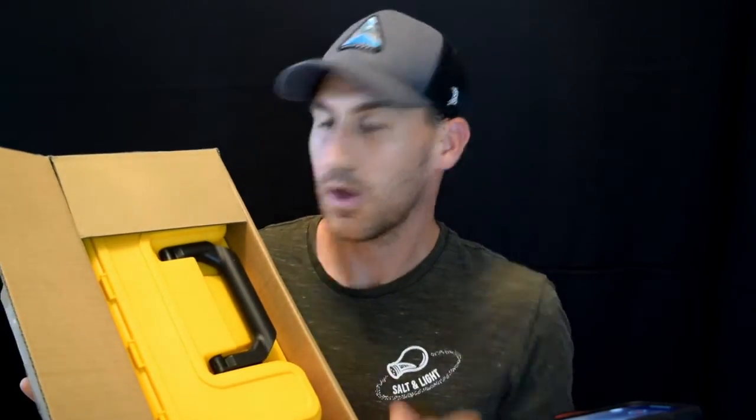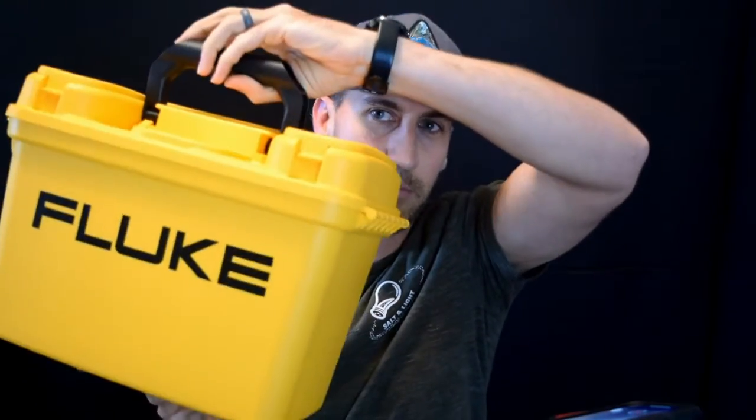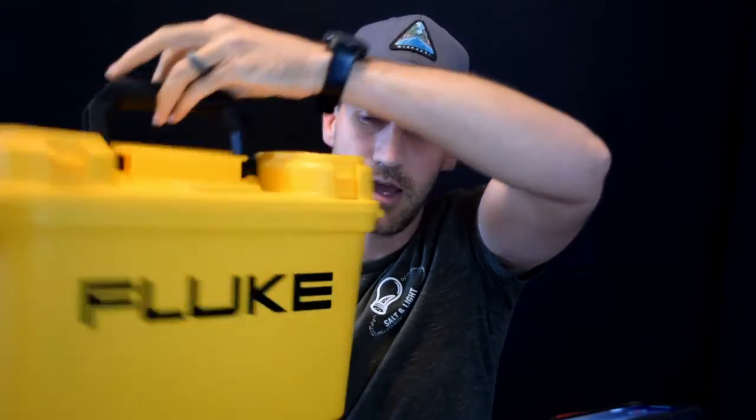Obviously, this is the box. I haven't opened it yet, so this is what it's going to look like. It's going to come in a hard plastic case — a hard plastic Fluke case, like an ammo case, that you'll see a lot of the Fluke thermal imagers and other products sold in are brought to market in.